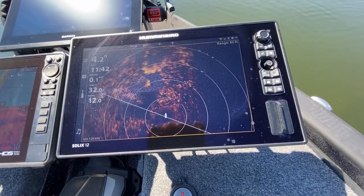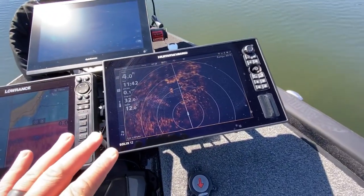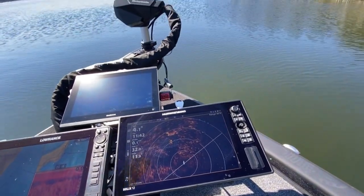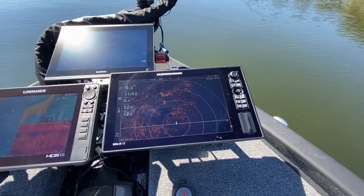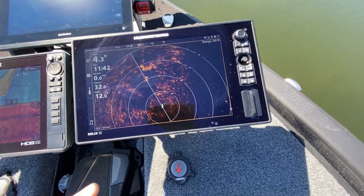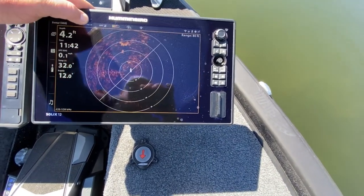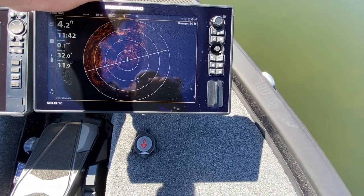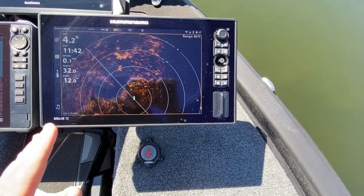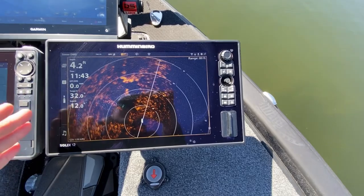Now at the bow — starting with the Humminbird again, it's a Gen 3 SOLIX, and this unit is strictly for Mega 360. I'm actually using the 420 to 520 kilohertz range because I get too much interference with the MotorGuide at the standard frequency. I like to use it in forward mode rather than standard 360 mode, because the standard view is too small. In forward mode you can clearly see everything to your right, left, and forward in a large picture. This screen stays exactly like this — no mapping, no 2D sonar, nothing else.